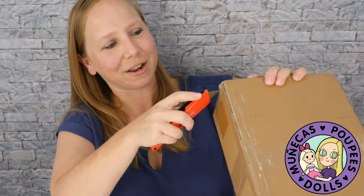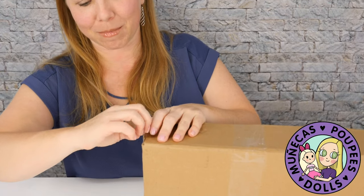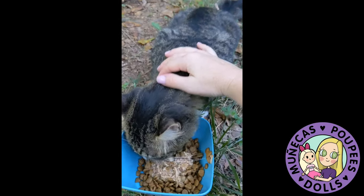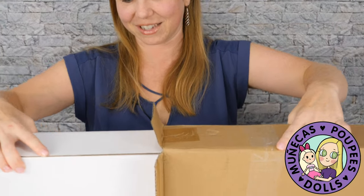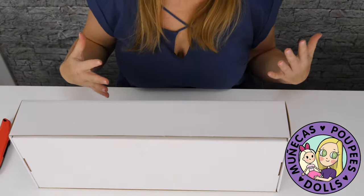Now if I look a little flushed right now, I am, and the reason is just a side personal story — there's a feral cat that's been hanging around my house for about a month or two, and I've been slowly trying to earn her trust. Today's the first day she let me pet her, so I was so excited. I just love cats and I'm really so excited about that, but now I'm also excited about this doll — dolls and cats, the two things that get me super excited.